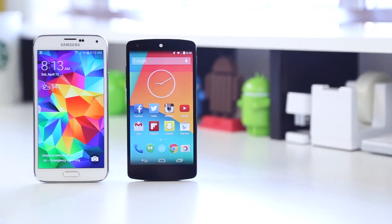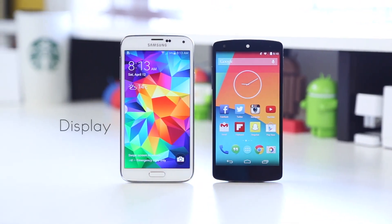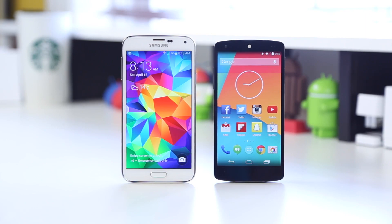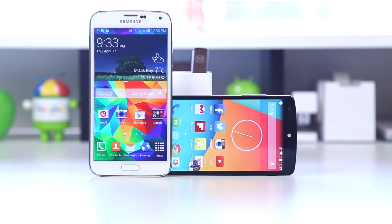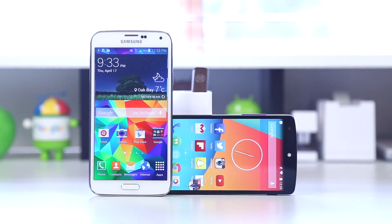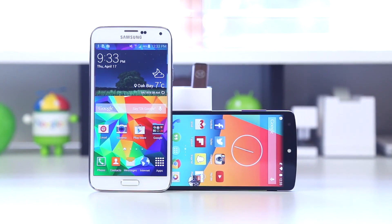Moving on to the display, the Samsung Galaxy S5 has a 5.1-inch 1920x1080 resolution, 432 PPI Full HD Super AMOLED display. On the Nexus 5, you've got a 4.95-inch 1920x1080 resolution, 445 PPI IPS display. In terms of the clarity of these displays, you pretty much won't notice any difference whatsoever between both devices. Text is crisp and everything in general looks very clear on both displays.